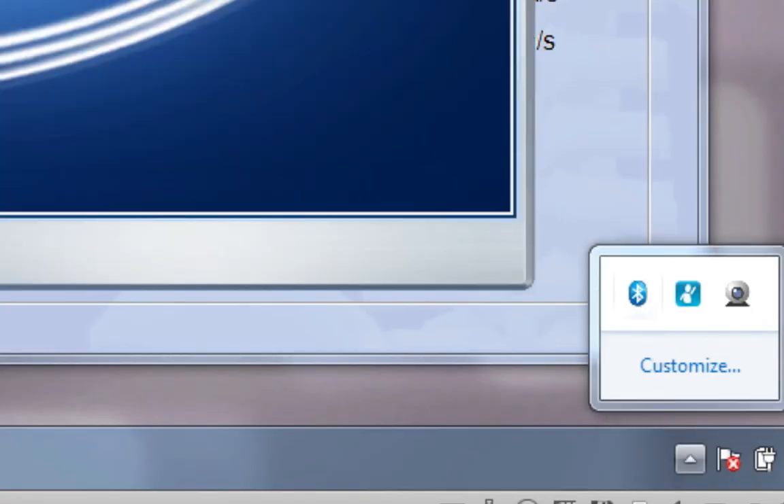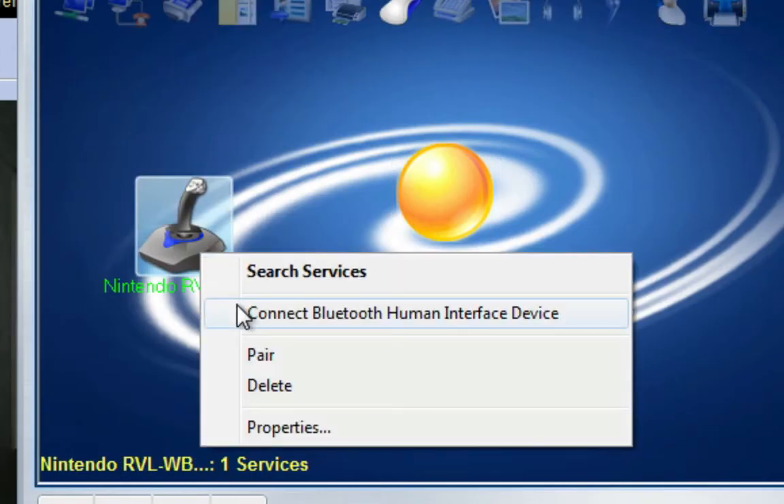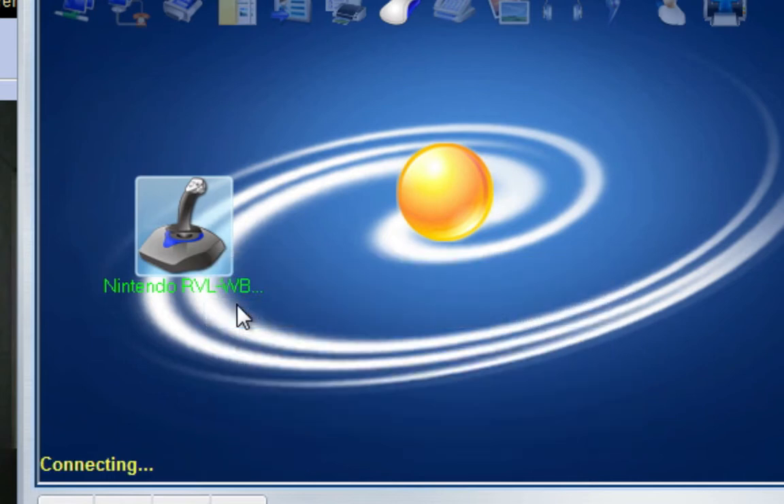Double-click on the Bluetooth icon. Right-click on the joystick icon and choose Connect to Bluetooth Human Interface Device, while holding the red sync button on your balance board.